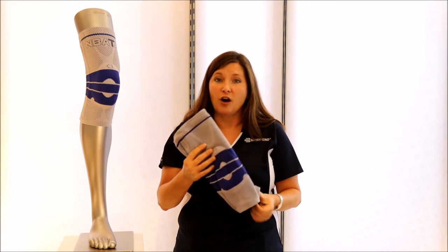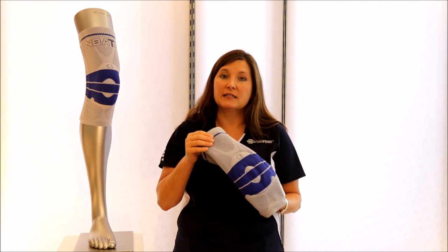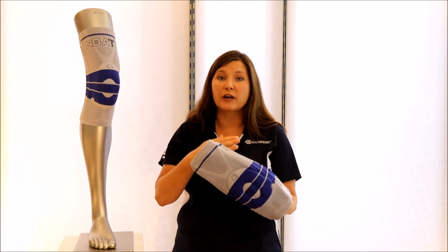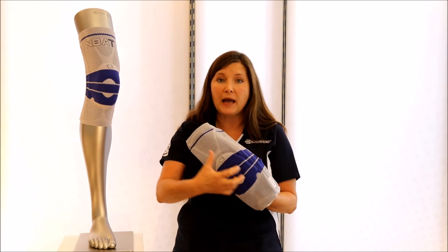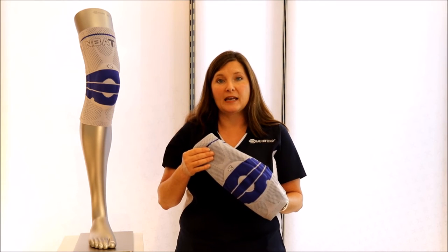So what are the features of the GenuTrain? First of all, it's a flexible, soft brace. It's breathable, it's durable, it's washable, and it's not neoprene — it's a hypoallergenic knit. It's very soft to the skin. The medical features include 360 degrees of medical-grade compression, which helps pump out swelling so the body can reabsorb it, reducing pain and inflammation.